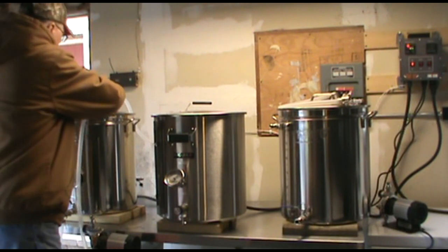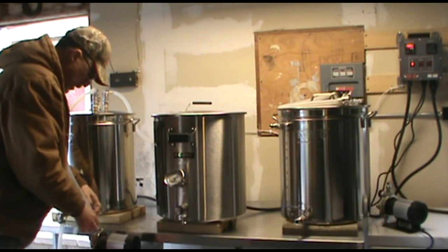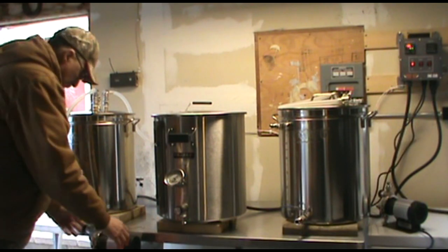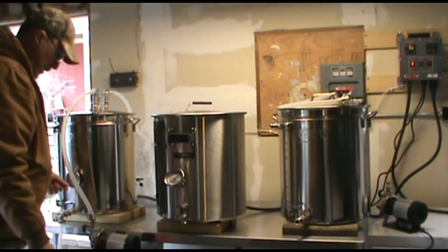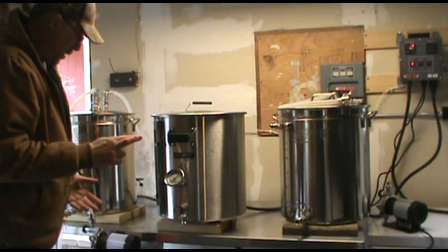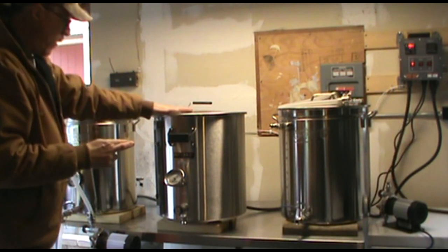I'm setting up to move my strike water to the mash tun. This is the first time I've used this system, so there is likely to be a fumble or two. My pumps are just kind of Mickey Mouse right now — I'm going to mount them below the ball valves. Speaking of ball valves, let's open one. On the controller, all I need to do is turn on the pump, and I should be transferring from here through the HERMS coil and into the mash tun.